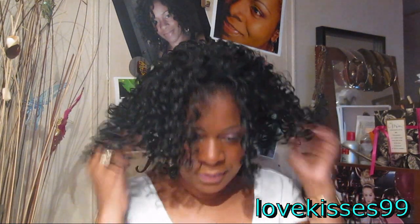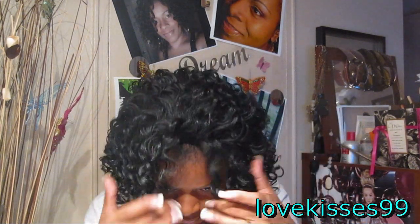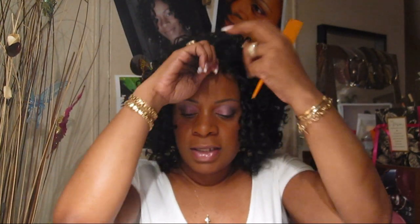Let me grab some curly custard and some bobby pins — I'll put a couple bobby pins along the side. I grabbed a little Kinky Curly Curling Custard, so I'm just going to put a little right on my hair here that's out and see if we can get it to blend together. You only need a little because with curly custard, a little goes a very long way.